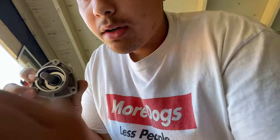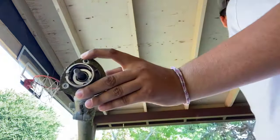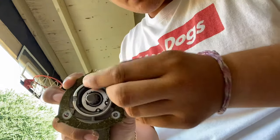When you take the guard off, you put everything back on. So you put the washer on first, and then once you put the washer on you put the bolts in — remember the bolts go one, two, three.